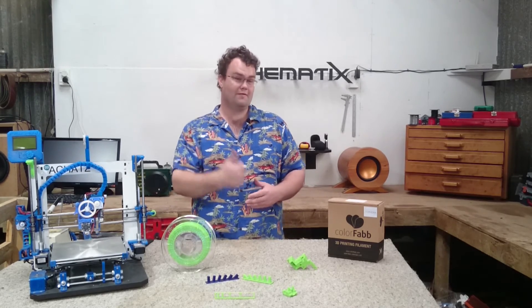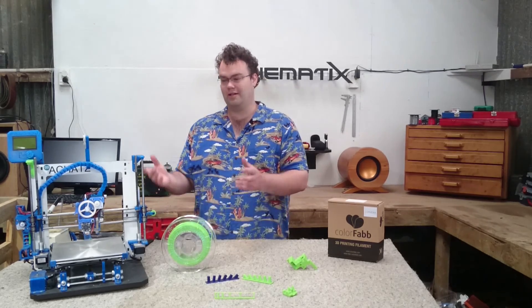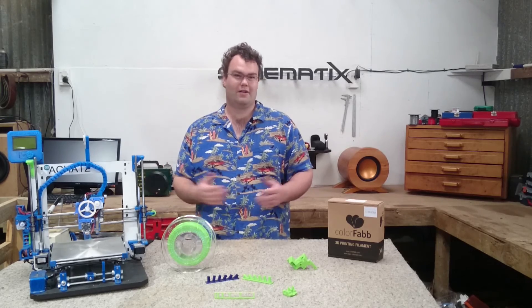If you liked this video, please give it a thumbs up — it would be much appreciated. And if you hit that subscribe button, there'll be lots more reviews, electronic builds, 3D printing, and a whole host of other stuff. Thanks for watching, and I'll see you in the next one.